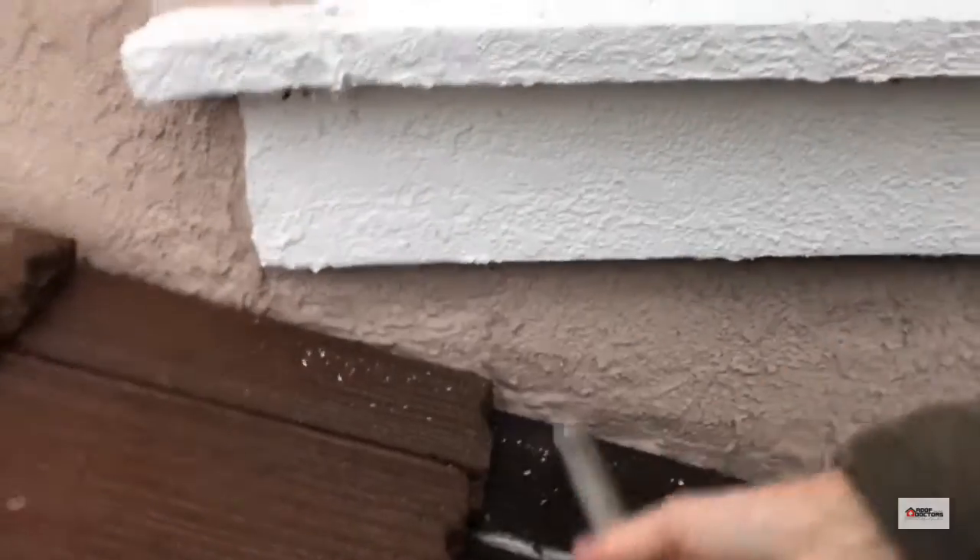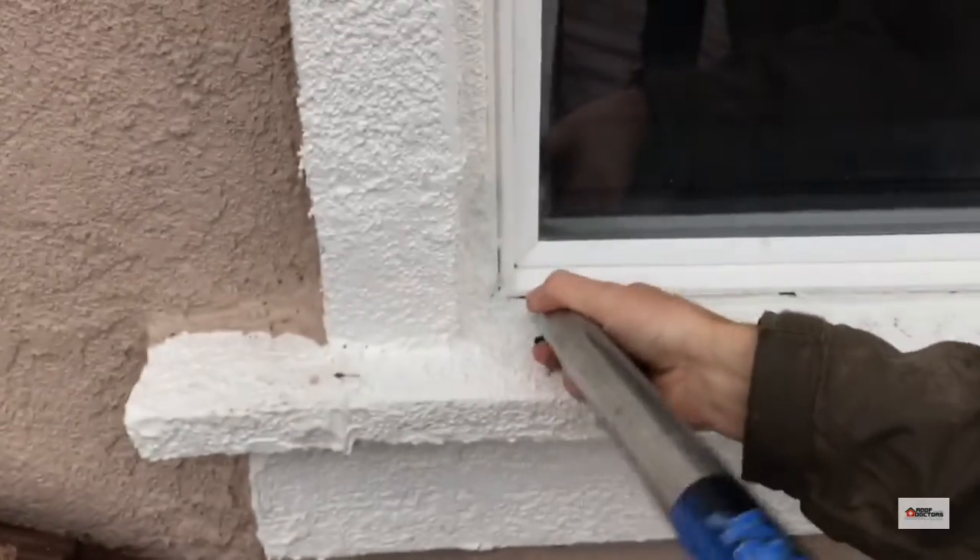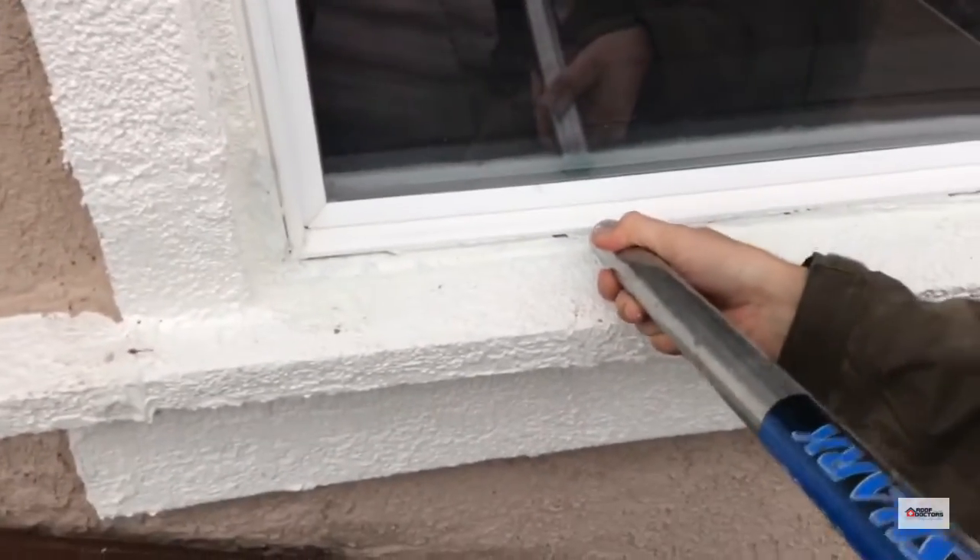There's no rain getting in there so it looks like we're coming through one of these seams somewhere. Some sort of window failure.